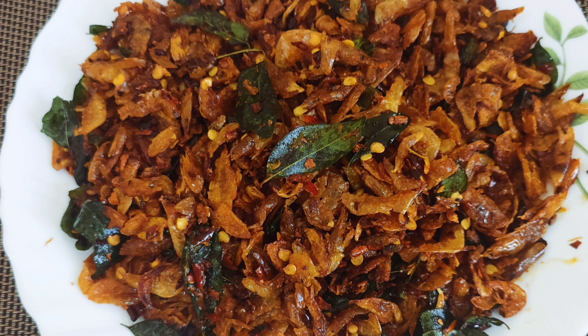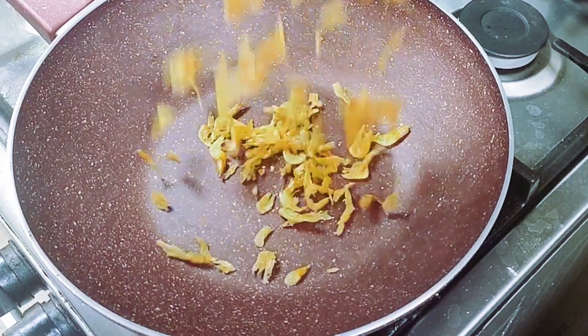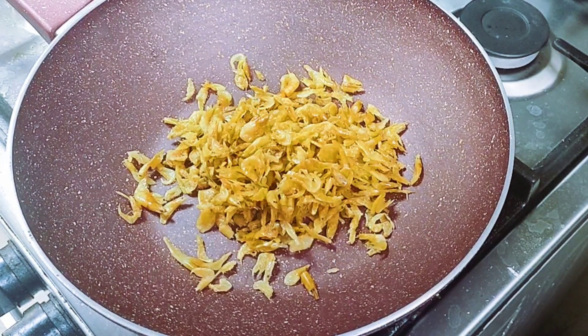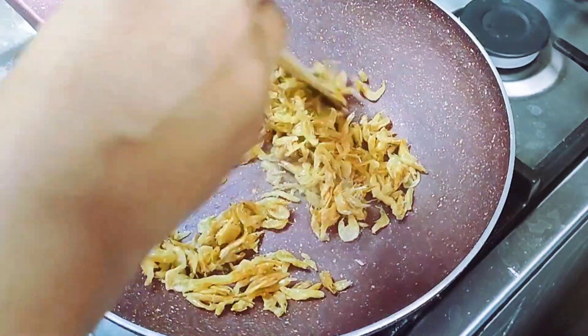Hello friends! We are ready to fry a latte in this video. We have to fry a little bit. We are going to fry it in the pan with a teaspoon.